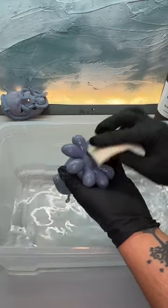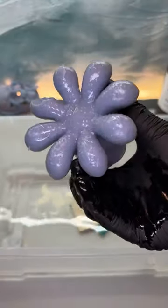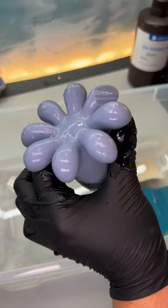Where the supports were on the bottom, they left little nibbies. The sanding work is done in a tub of water. If I inhale some of the dust, I get a little allergic reaction and I start to itch everywhere. Zero itching happens when it's done in water.